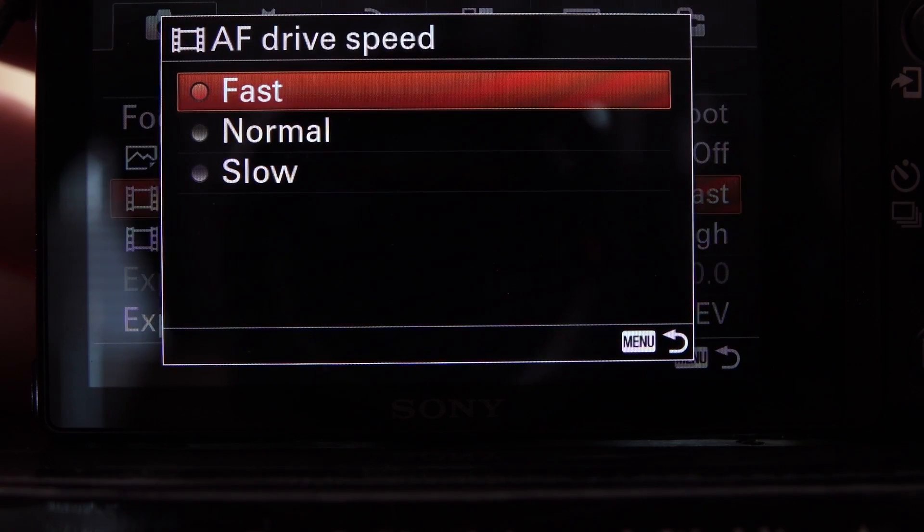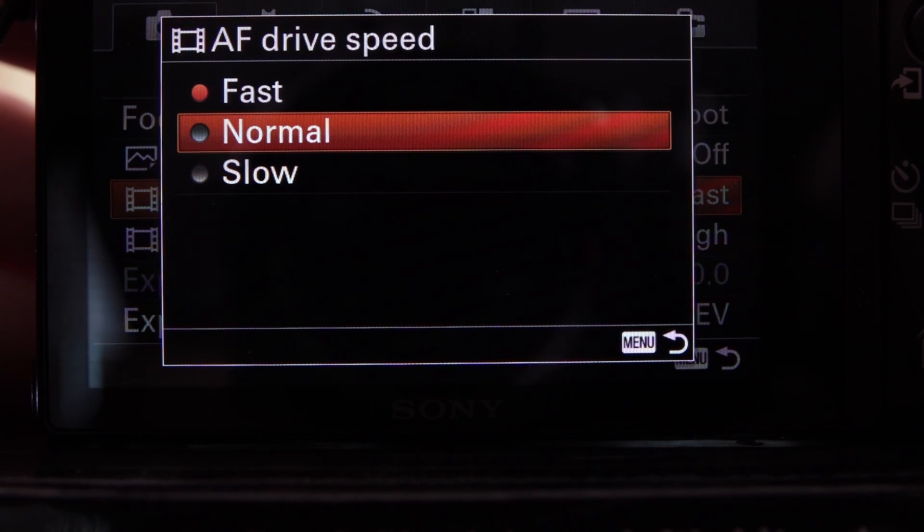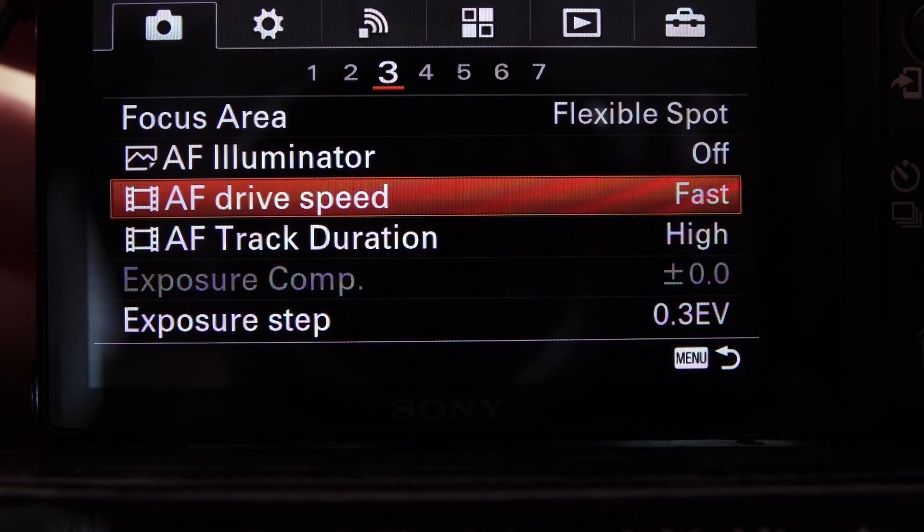AF Drive Speed: the default setting out of the box is Normal, but for certain sports I like Fast much better. Definitely basketball — there are constantly people in your way between you and the action you want. Fast will acquire focus the fastest, so think of it as acquisition speed; it drives the lens as fast as it can possibly go. For soccer and lacrosse, though, that can be a problem, so use the Normal setting for those.